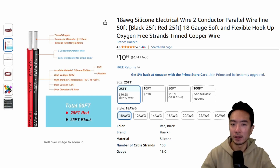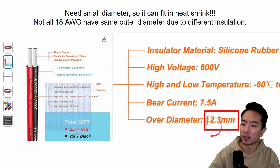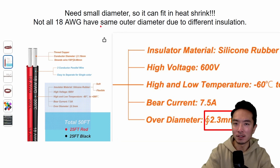I specifically got these 18-gauge cables. The reason for this specific one is a very important detail — the 2.3 millimeter outer diameter. The reason I care about this diameter is because the connectors come with heat shrink tubes, and if the outer diameter is too big, it's not going to fit inside the heat shrink. A lot of cables out there have different types of insulation, which can cause the outer diameter to vary.